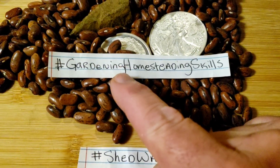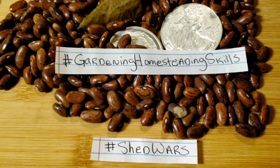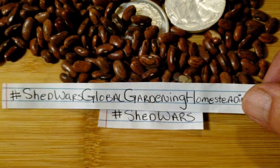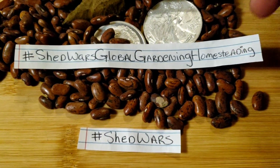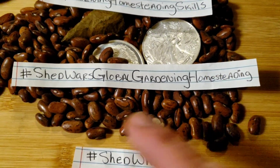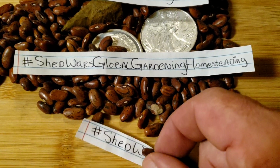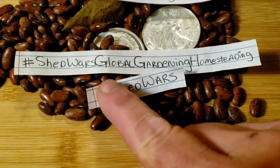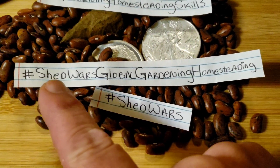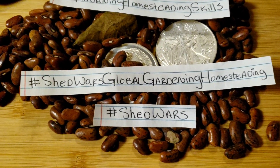We are going away from Gardening Homesteading Skills — that's what we went to for a trial — and going back to Shed Wars. Our new primary community name is Shed Wars Global Gardening and Homesteading. This is going to be our primary community identifier. There's no 'and' in there — it's all one word. You will find that hashtag at the beginning of my videos, in the first three. You can copy and paste; and thanks to autofill, it's really not a problem. Shed Wars Global Gardening Homesteading is what we're using as our primary hashtag to push out our videos.